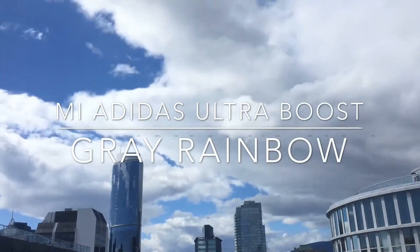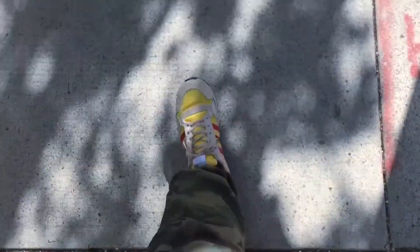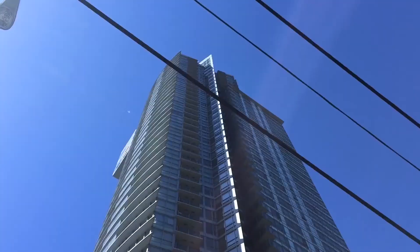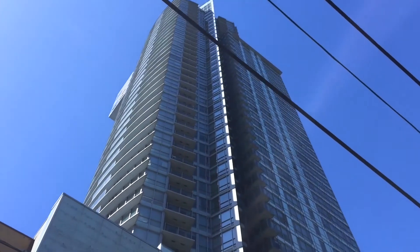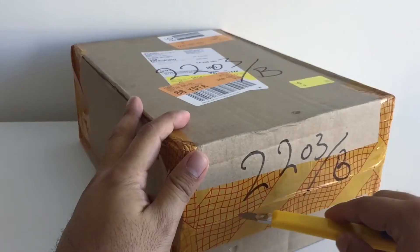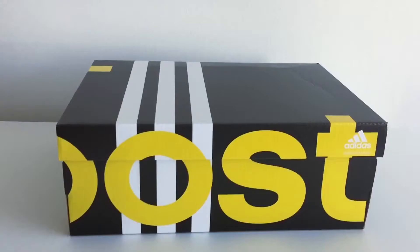Welcome back to my channel and to another sneaker unboxing and review. This is my first pair of limited edition ultra boost, and also my first time using the customization app on the Adidas website. I got really lucky with this drop on the 13th of April — I managed to cop 1 out of 3,000 pairs.